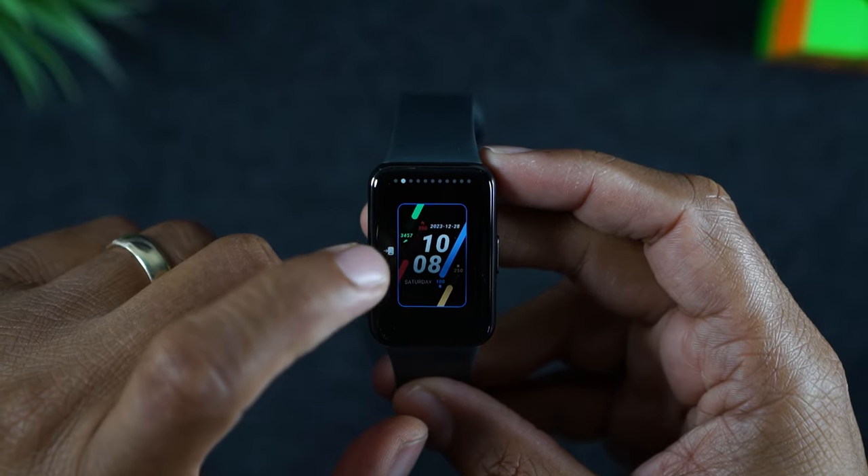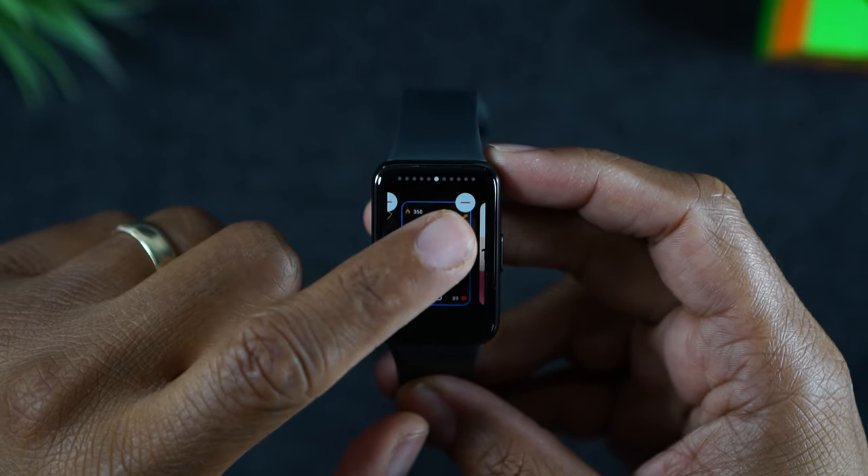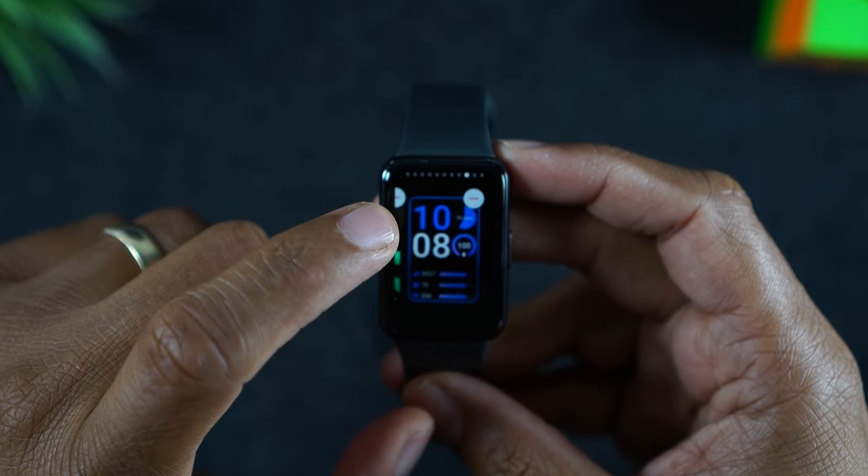Let me hold down again. You can just see a few of the others I've downloaded — it just swipes through. So this is the first way.